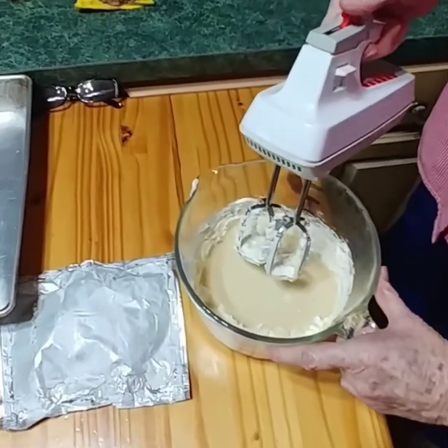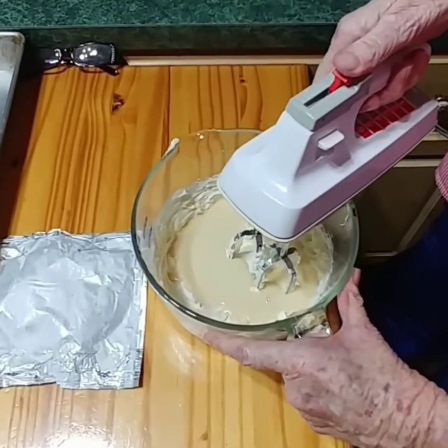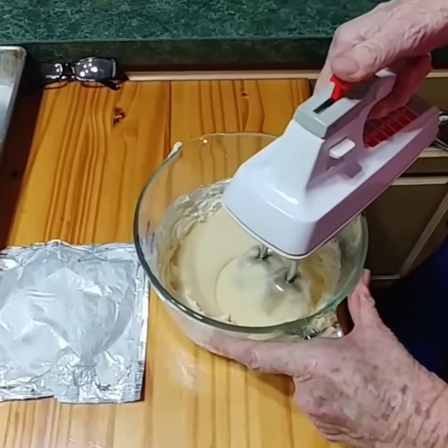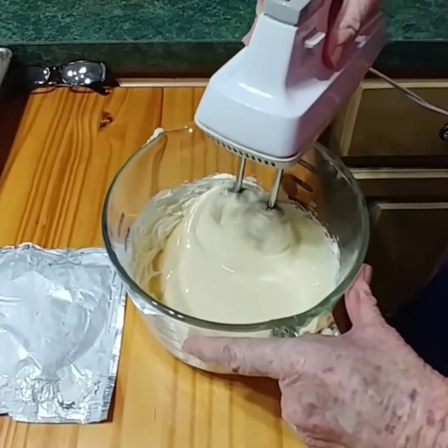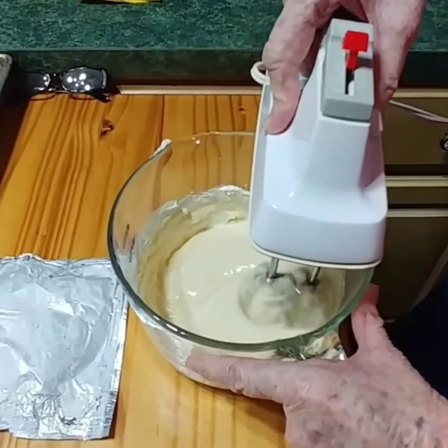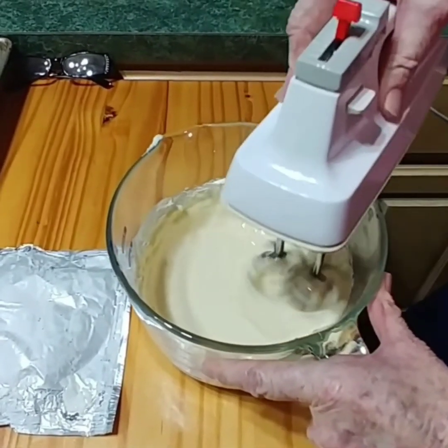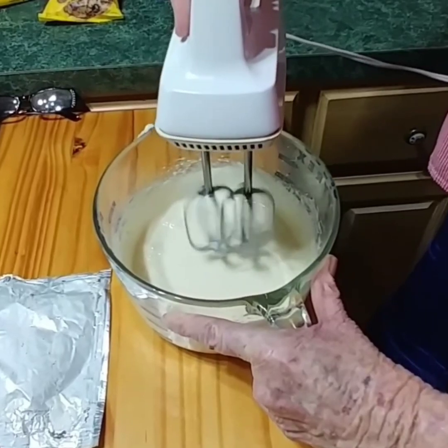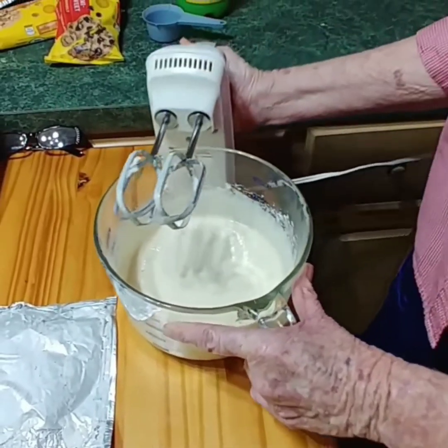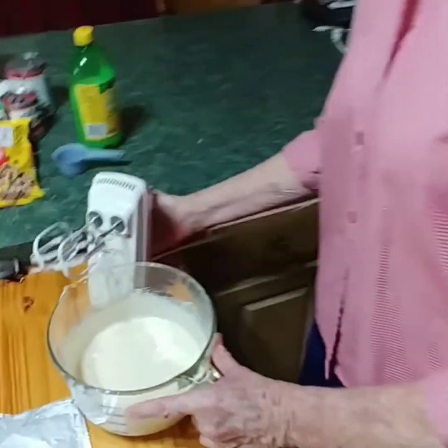Now you pour the Eagle Brand milk in with the cream cheese and blend until it gets nice and fluffy. Start it off on sort of low until the cream cheese begins to mix with it. That's pretty much blended good now.